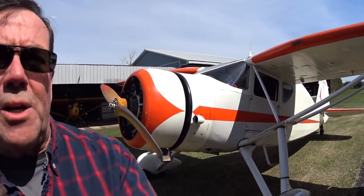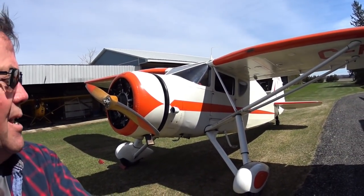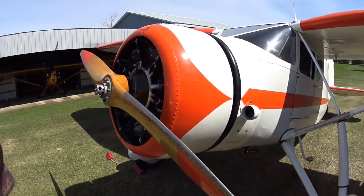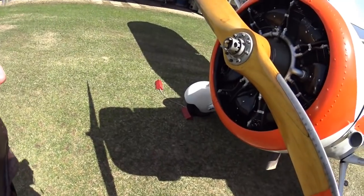Hi, my name is Dave Hadfield and I'm here with this Fairchild 24, which my wife and I have owned since 2008 and keep going in Alliston, Ontario. I'm going to take the thing flying on this gorgeous spring day. That helmet cam I'm looking at is on my helmet and I'm going to put it on, and I'm going to walk you through the start procedure for this Fairchild 24W.